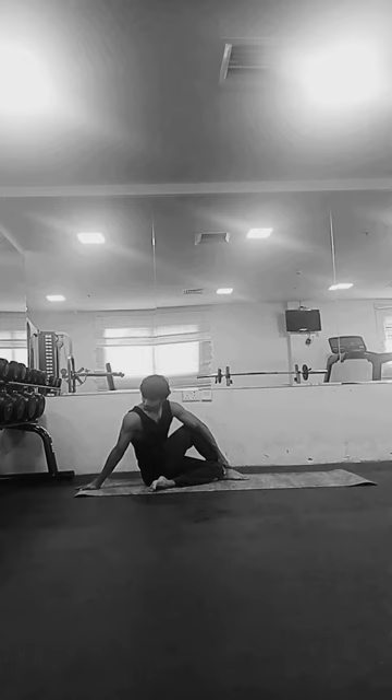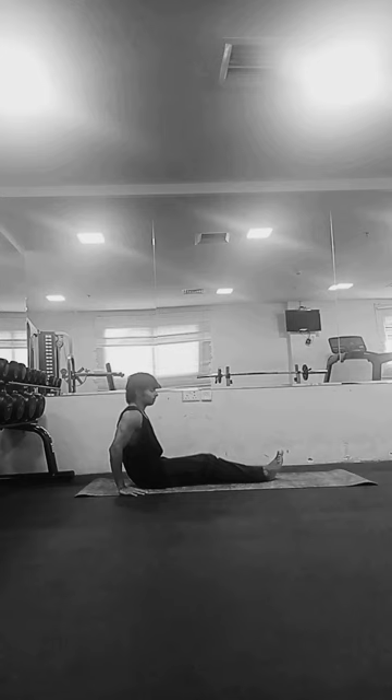It also helps in improving digestion. The twisting motion of Ardha Matsyendrasana stimulates the abdominal organs including the liver, pancreas, and intestines, promoting detoxification and digestion. It helps in relieving constipation and improves the functioning of the digestive system.